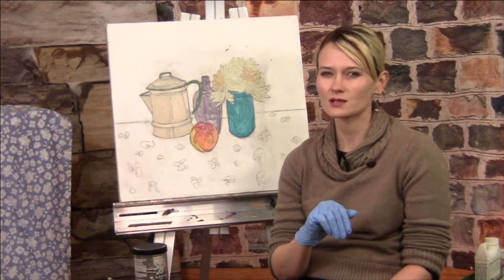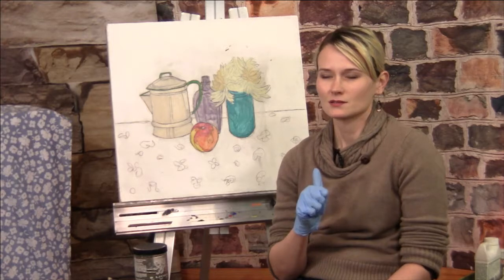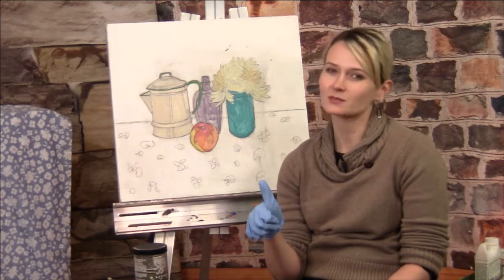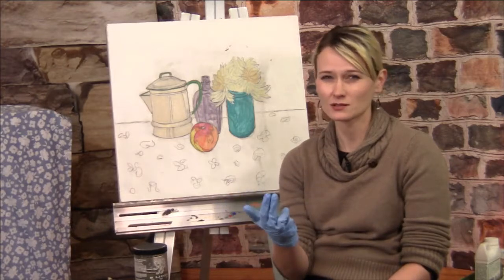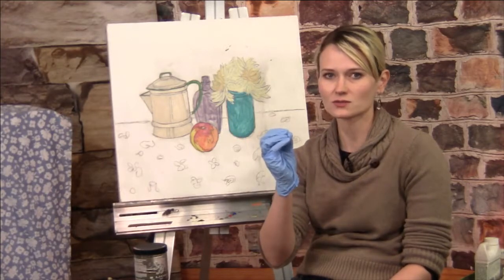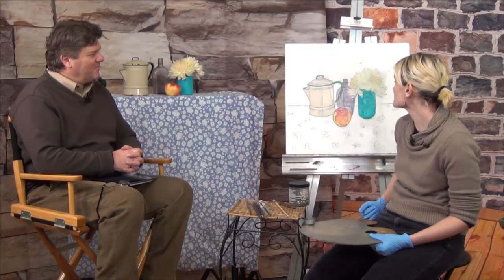We're going to talk about glazes, because that's another cool thing you can do with oil painting — really thin layers of paint over a color. So instead of blending two colors together, you can put a glaze over it and it will kind of mix the colors together visually. And I'll think of the third one — I can't remember right now, but while I'm painting I'm sure it'll come to me.